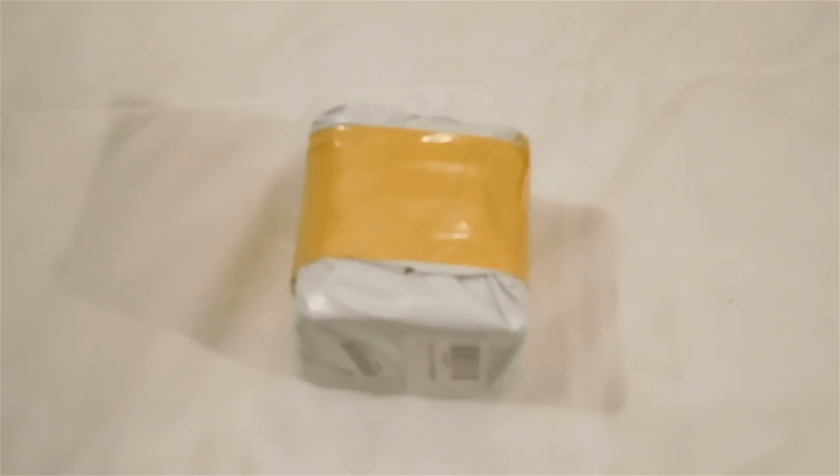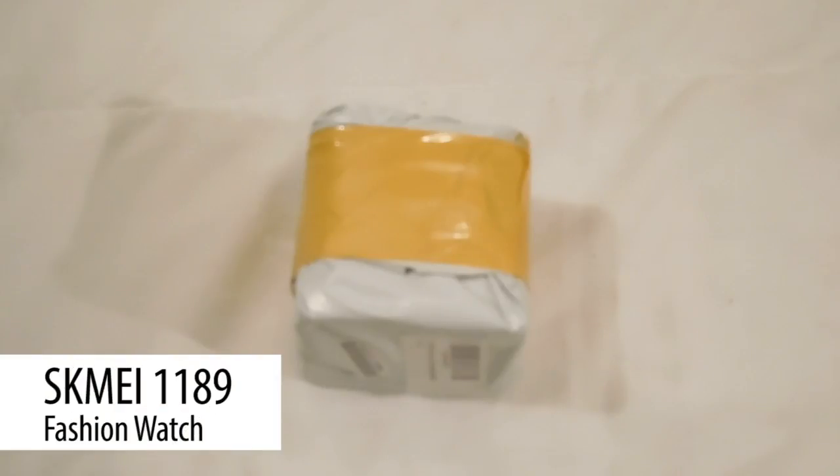Hey everybody, welcome to Exploring Fam. Today we're going to be unboxing and reviewing the SKMEI fashion waterproof watch with electronic motion analog and digital. So let's get started. Here we have the watch.